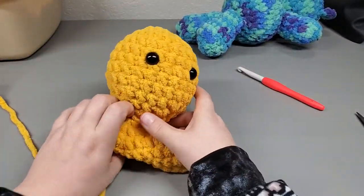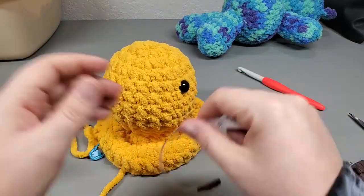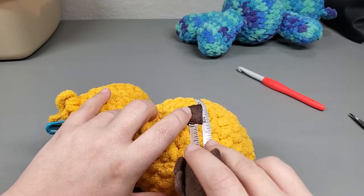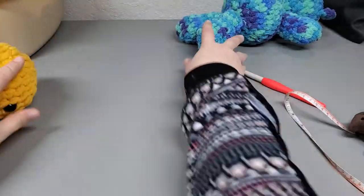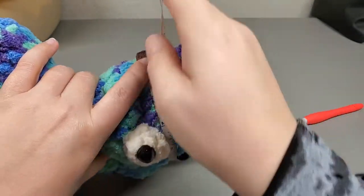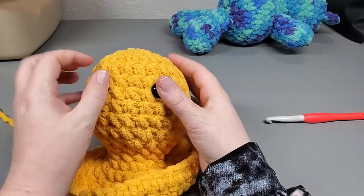I'm going to get my tape measure so you can get an idea of how big I stuff this. The head is about 13 and a quarter inches around. The blue one is almost 12 and a quarter, so the yellow one is just a tad bit bigger, but that's okay. Our head is fully stuffed now.